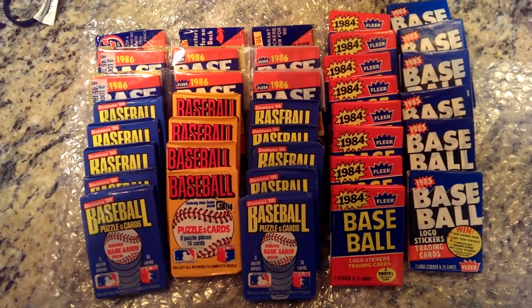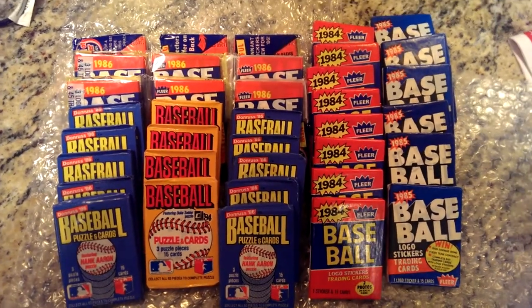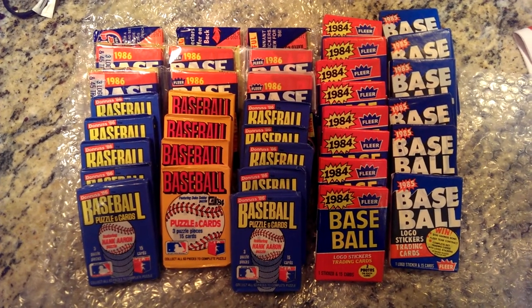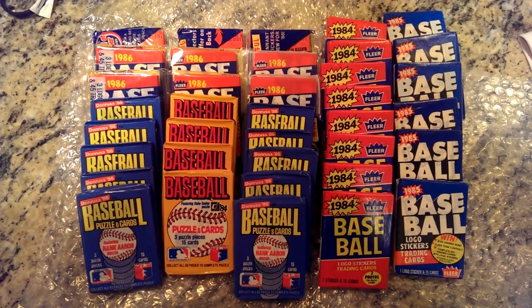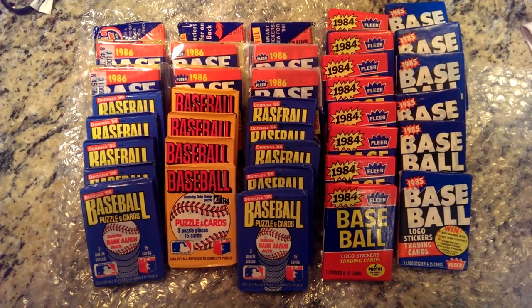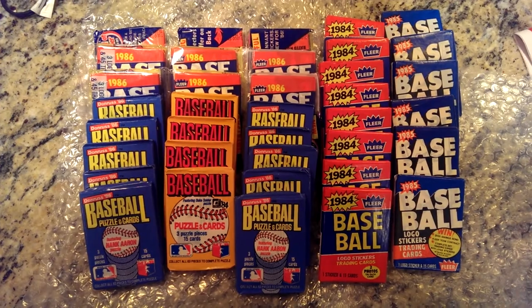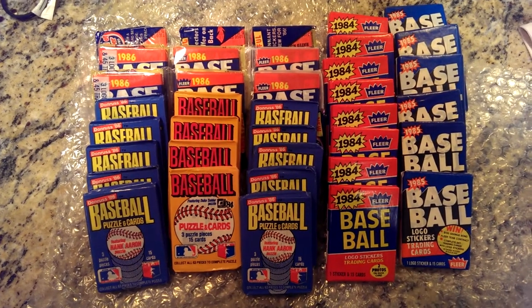The baseball card content on my channel has been a little light in recent months, so I decided I wanted to change that. I went ahead and made a purchase at the Baseball Card Exchange for some wax packs. This will be the subject of a handful of future videos, ripping each of the years in its own video.